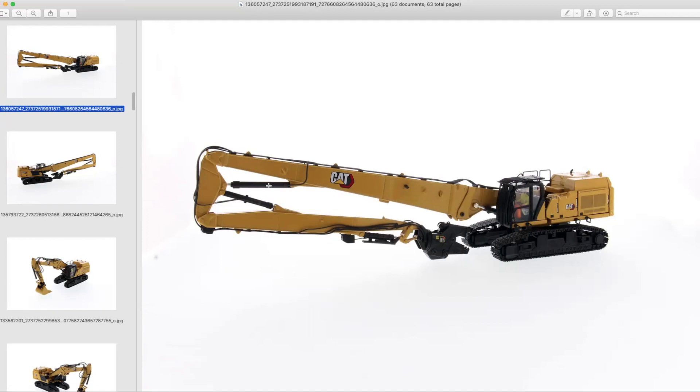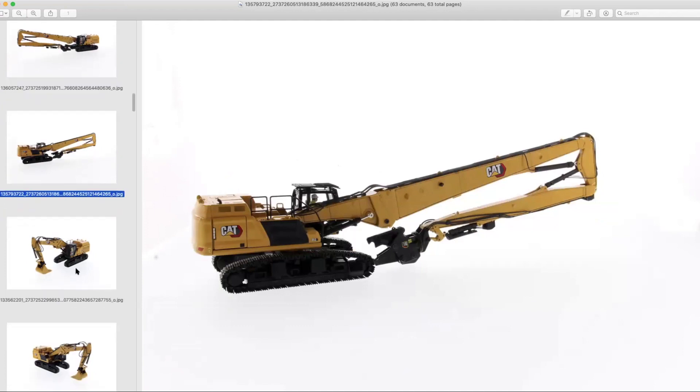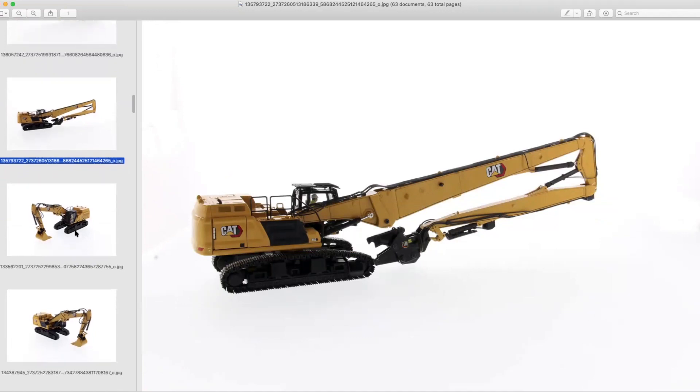It's absolutely living up to the hype. The 352 was a very important machine for Caterpillar — not just the demolition version, but the regular version as well. Some of the dirt guys are a little upset that we're getting the demo version, but I'm pretty happy to see it, even though the real machine is mostly in Europe right now. They did bring a prototype to the demolition show in Texas last year.